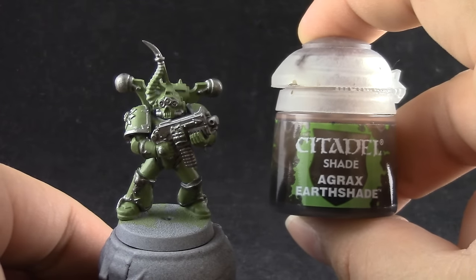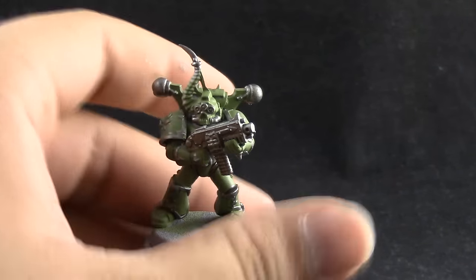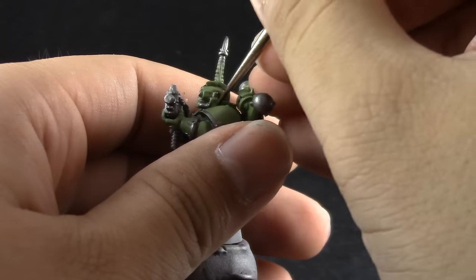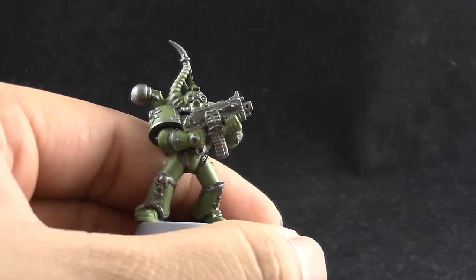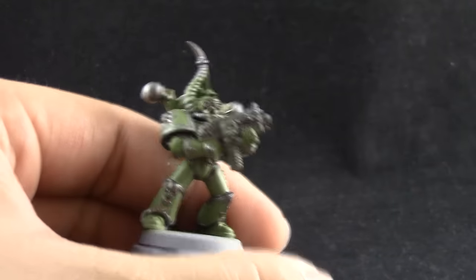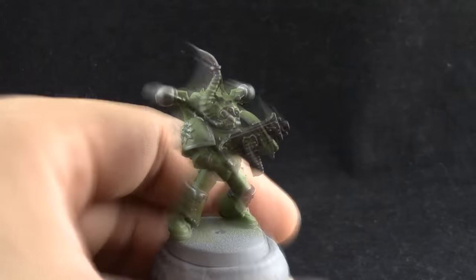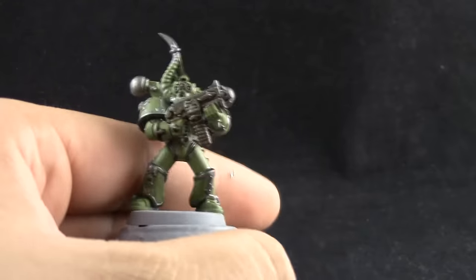Once that's done I'm going to use Agrax Earthshade and this color I'm going to use in two ways. I'm going to use a fine detail brush and color in the recesses of the green because we don't want to spend a lot of time cleaning up the bright green color of the armor. So we just use the wash on the very recesses, and on the metal parts we're going to use a medium brush to shade all of those silver areas. It's better to make sure they have a shade in the recesses before we move on, and since we're using this color to paint the recesses of the green we can just use it on the silver as well.